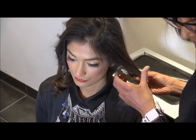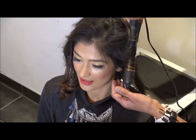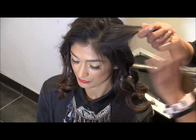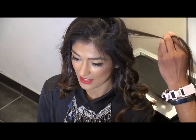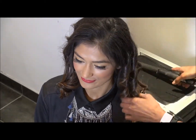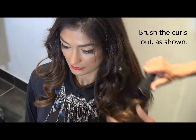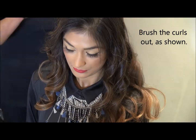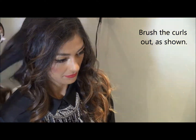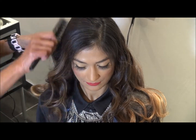Obviously you do do a final light spray. Now the other side — if you see the direction of the curls, they are always in the opposite direction. The other side is kind of away from the face on both sides. At the back, you do one clockwise, one anticlockwise — it looks flawless.